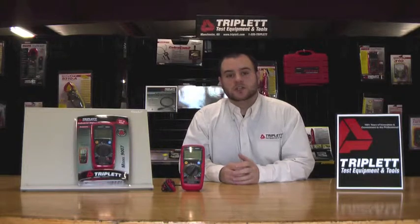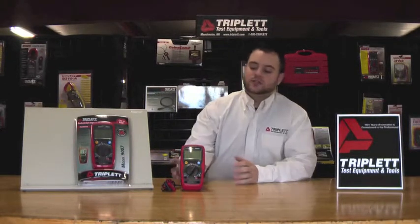Hello, I'm Nick. Today I'm going to talk about Triplett's model 9007. It is our industrial grade digital multimeter.